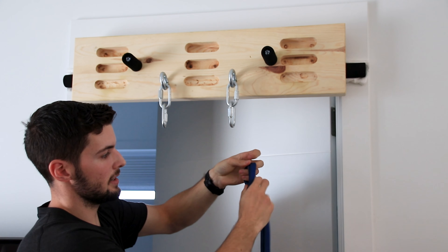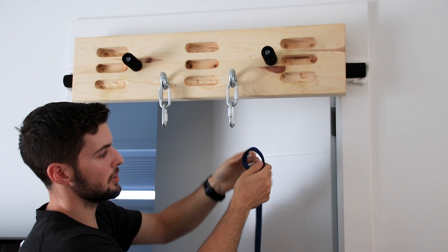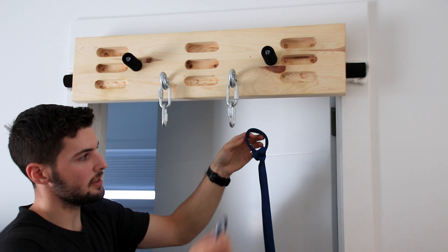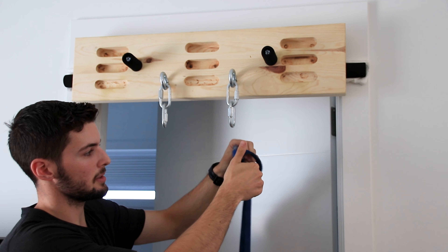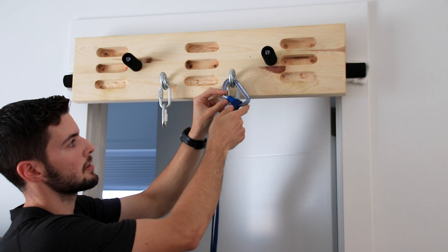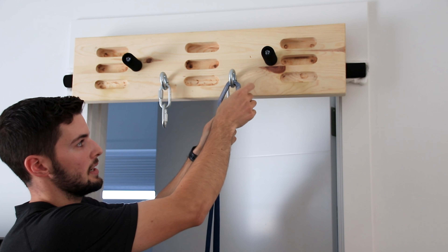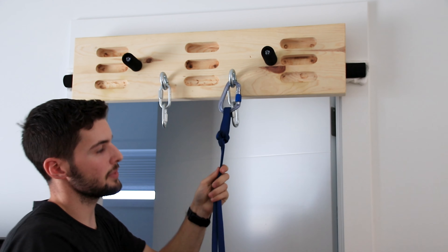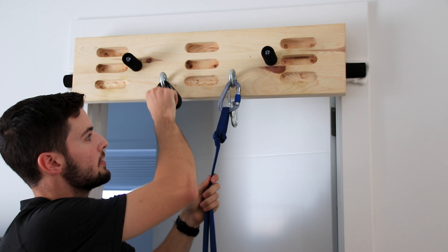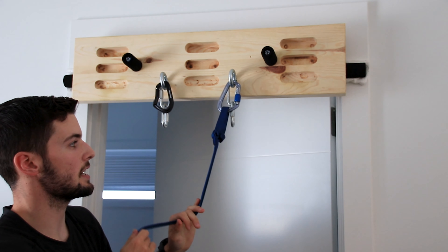I should then get a loop with two strands of my sling. From there I'll take a locking carabiner, flip it through both loops, and flip it through the first bolt in my anchor. Then lock this carabiner. We're using a locker here because it will be belaying off of this section, so it gives extra security.